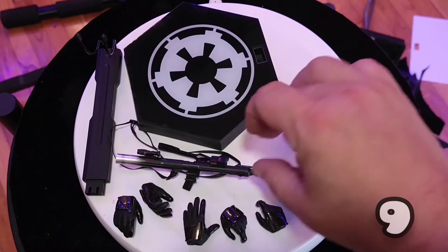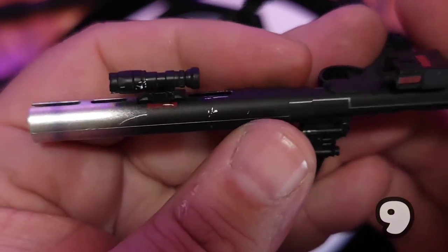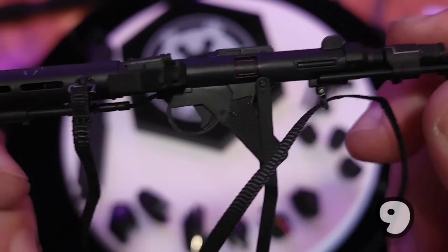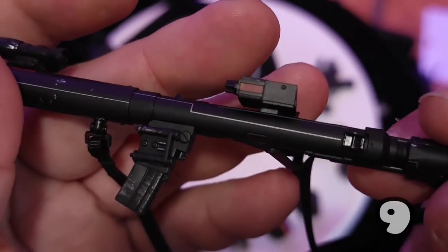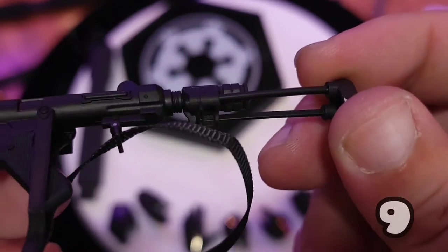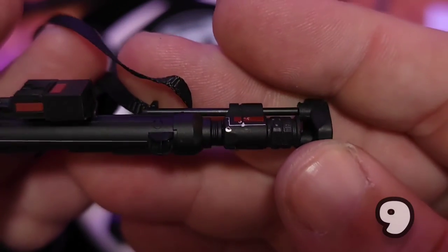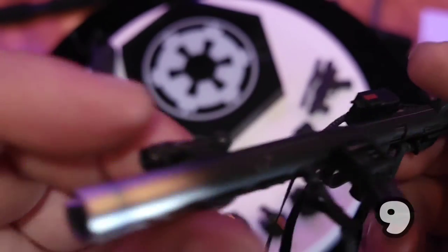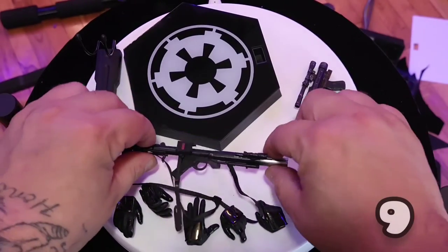And then here's the E-110 blaster rifle, which is standard issue for a Death Trooper — it is a modified E-11. You get the strap, the magazine, and the scope, which does extend. Really good job on the paint — the red that's in there is supposed to be in there. You get the weathering, or the silver polish on it. Really, really cool. And again, this is my first Death Trooper.